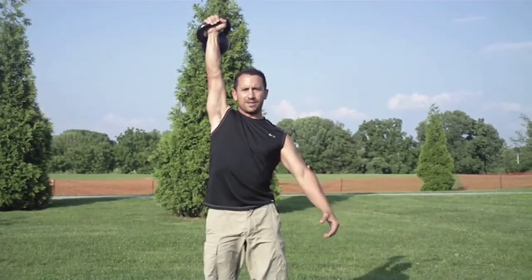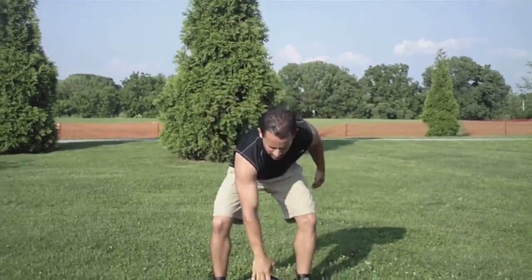This is RKC-approved lockout. Phil Scurrito, DV8 Fitness.